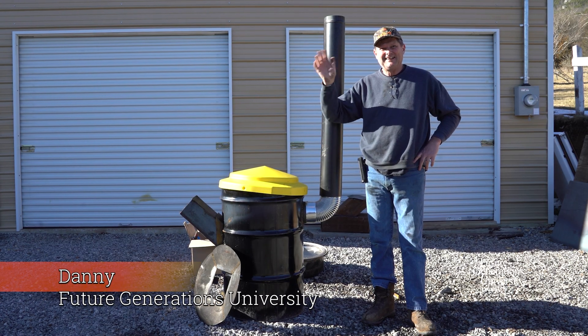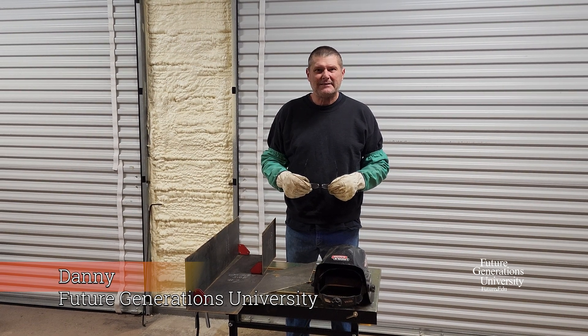I'm Danny and I'll be doing the welding for the rocket stoves for Future Generations today.